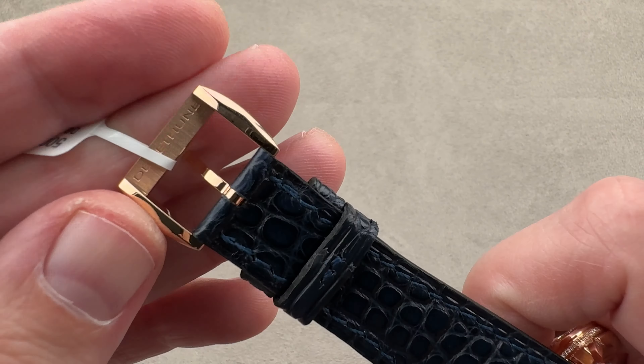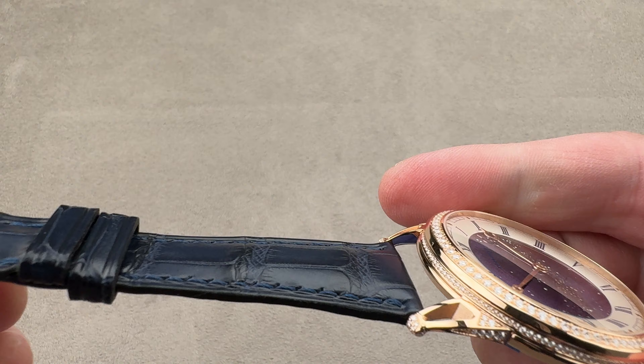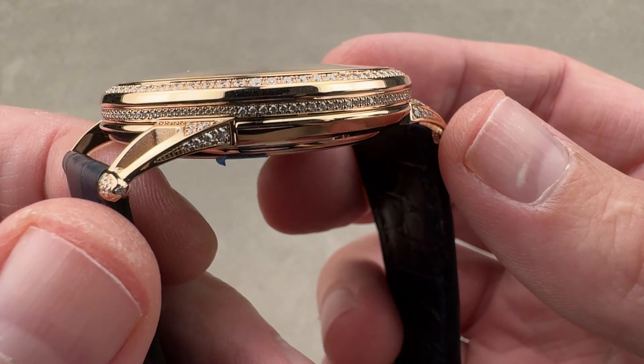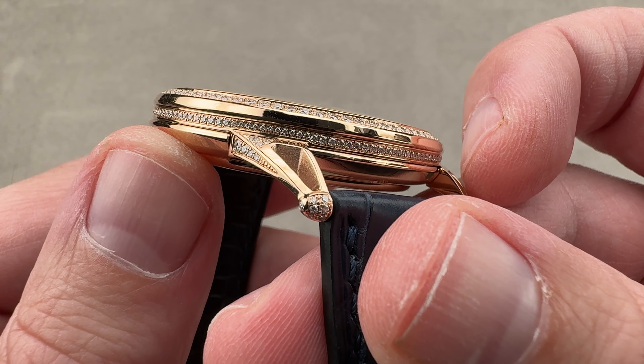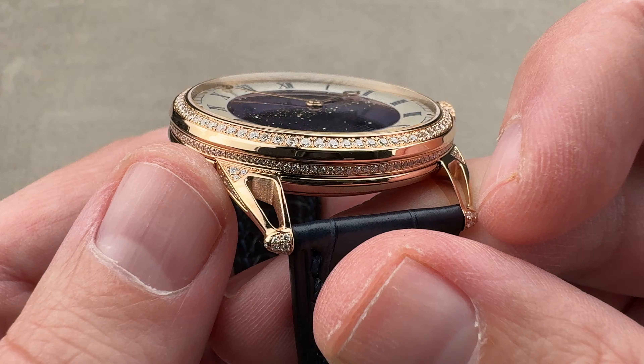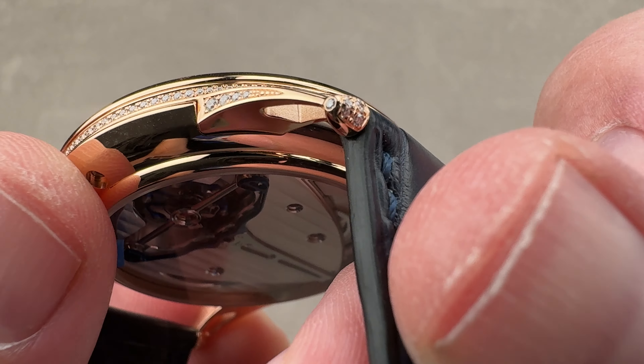This is a brand new DeBuettun factory strap with a pin buckle in rose gold. At DeBuettun, the buckles tend to match the lug profiles, and here we have fixed lugs — no floating lugs like you see on the DB28 and the 27. These are, however, buttress-like, airy, open, and prismatic, and the gem setting is extraordinary.